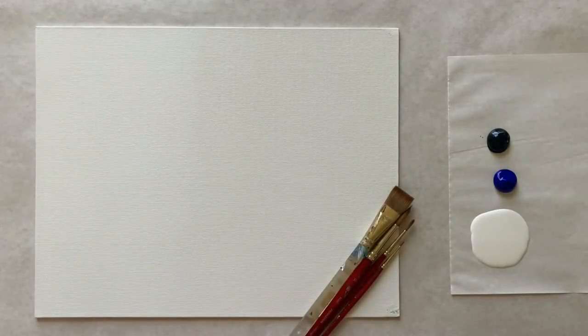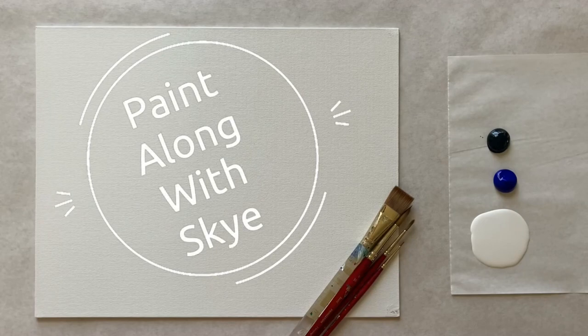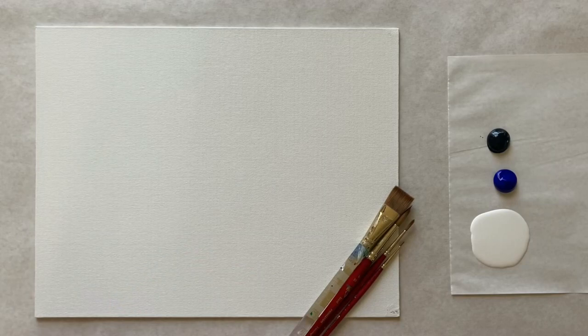Hello again, beautiful artists, and welcome back to another episode of Paint Along with Skye. If you're new here, welcome. My name is Skye, and I post beginner-level acrylic painting tutorials here on YouTube every Saturday. Hit subscribe if you'd like to join the fun and paint along, and don't forget to hit the bell icon so you can be notified when I post a new video.